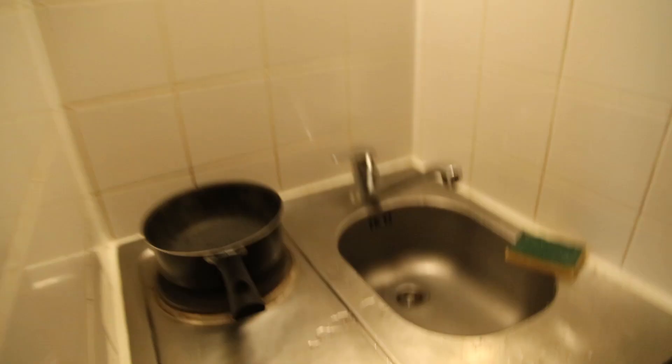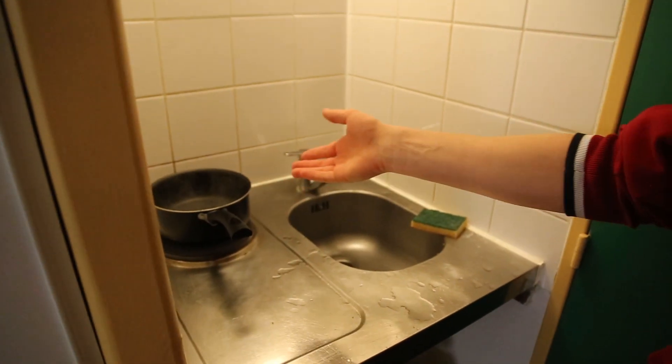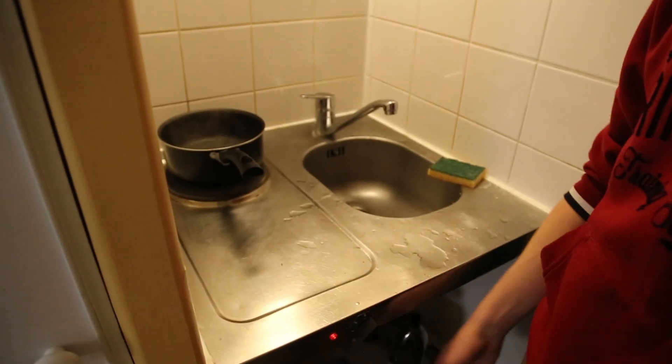Hello everybody. I'm Francesco, I'm Italian, so I cook pasta tonight. We are leaving, so we have to gift our friend with pasta. Here we have boiled water, and then we wait.